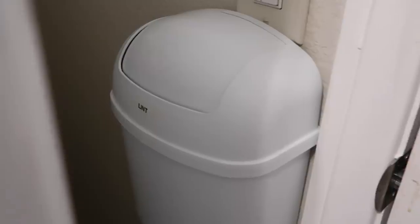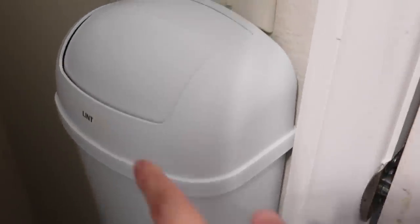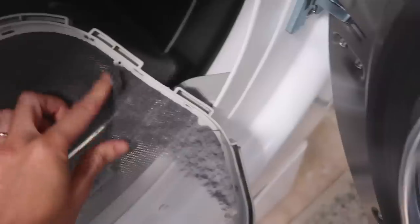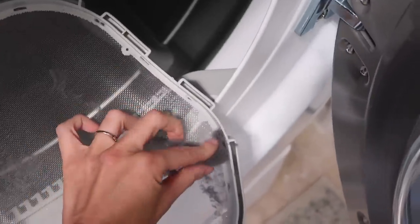Every laundry room needs its own special lint bin. This one is really special because it hangs on the wall — I even labeled it 'lint.' Before I had this, every single time I used my dryer I would have to remove the lint, walk all the way to the trash can, and throw it away. Nobody has time for that.